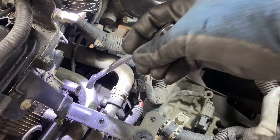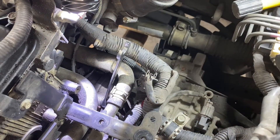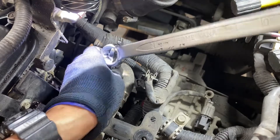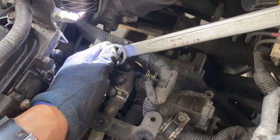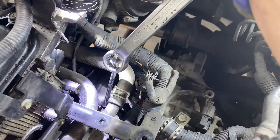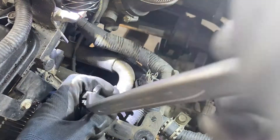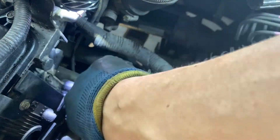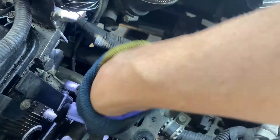There are also two wires to disconnect. Going underneath, you can see a 14mm bolt — remove this one and the one up top. Use a 14mm 12-point wrench. I don't have enough torque, so I use another larger wrench to increase the lever arm and gain more torque to loosen the 14mm nut.